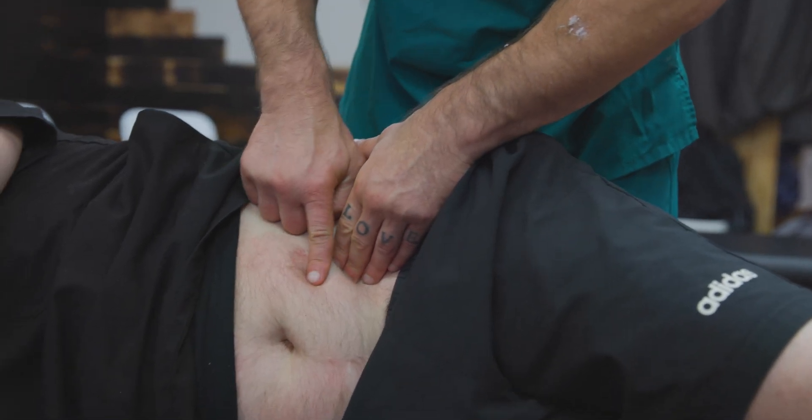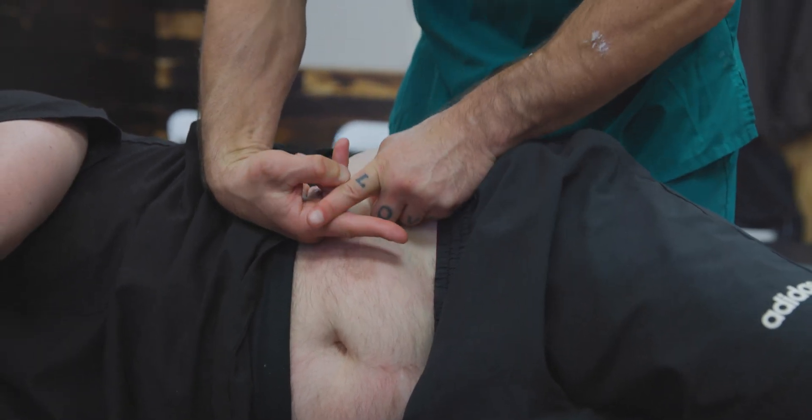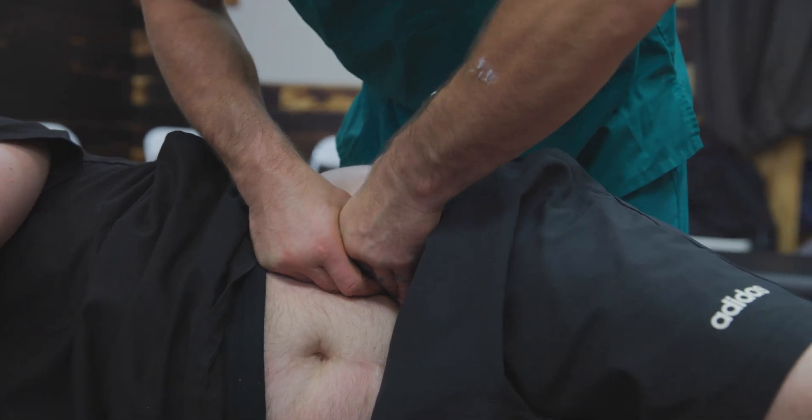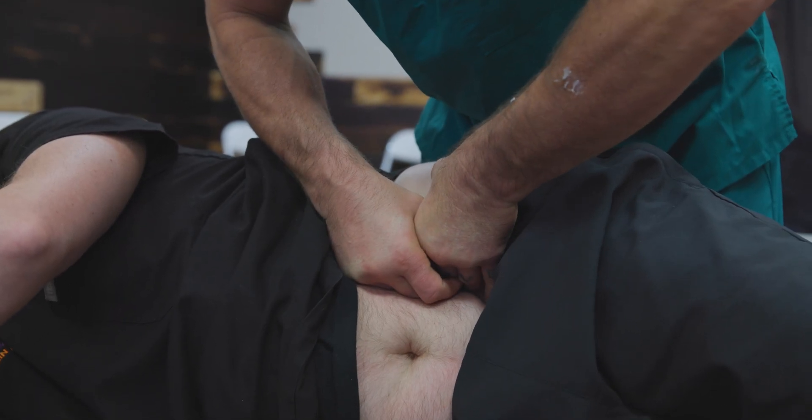Right here, where the LFCN ends, there's the corner of the femoral nerve and LFCN. If I sink into that space, I just feel pushback and adhesion spider-webbing in that area.